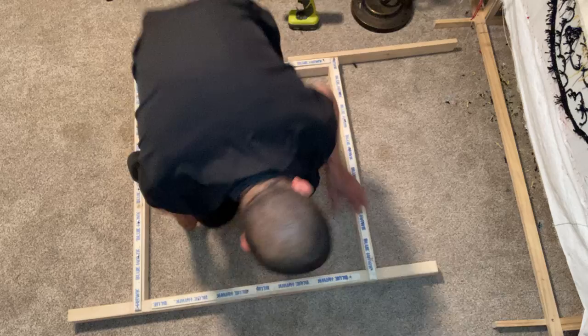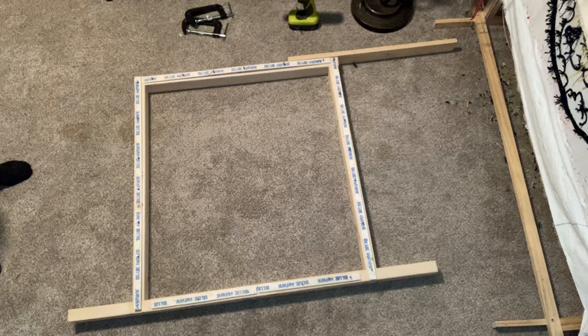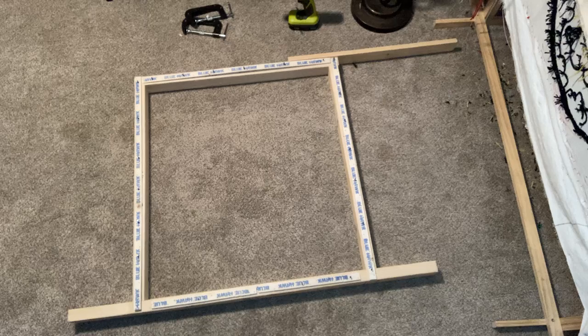And that's your frame, guys. If you have any questions, feel free to reach out at 888-873-8001. Glad to help you guys if you're having any questions with the frame.